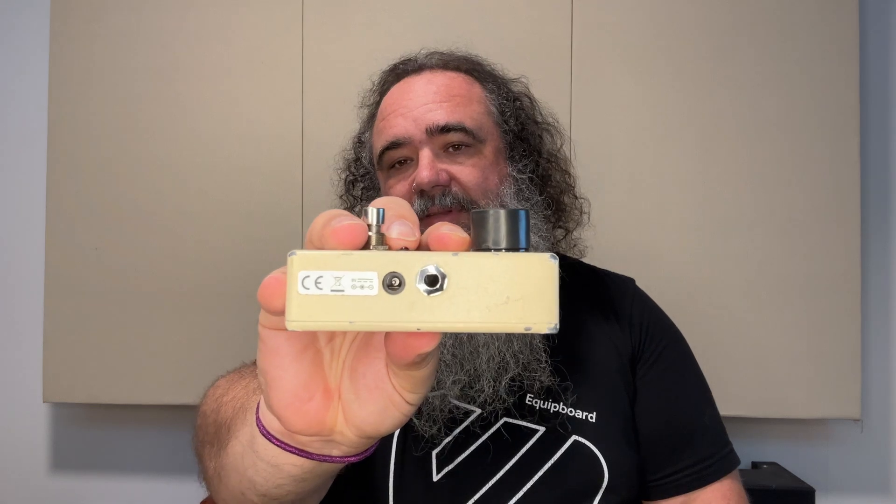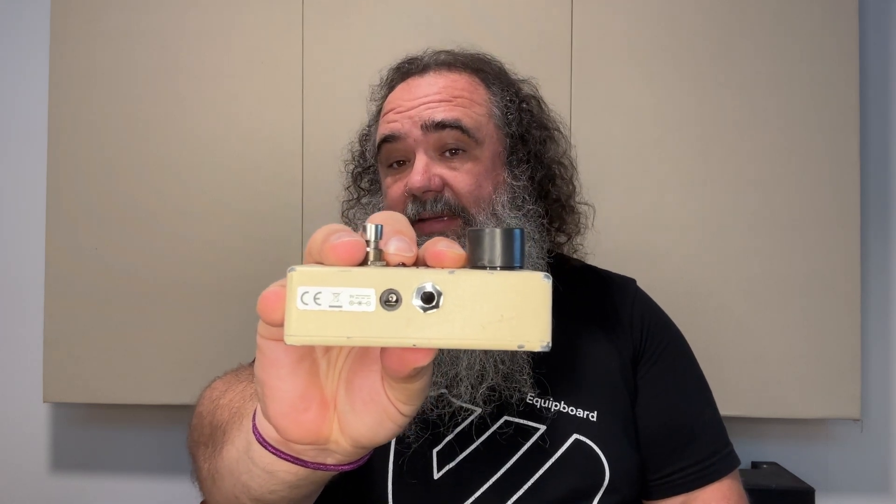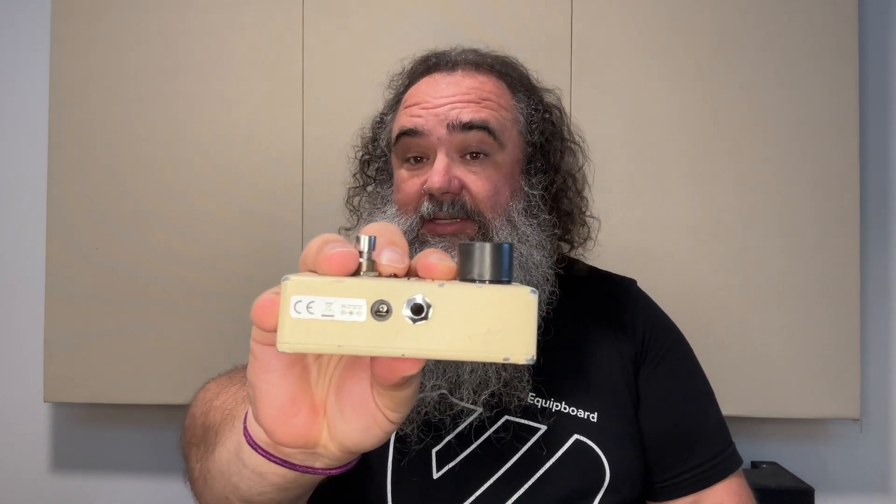The gain goes up to 26 decibels. We also have true bypass switching. The pedal can be powered by either a 9-volt adapter — a DC jack; anything appropriate for guitar pedals will do.